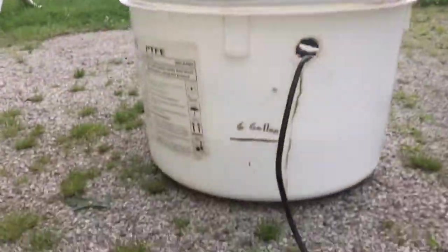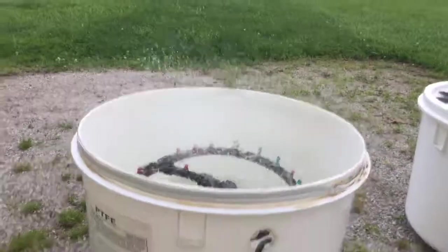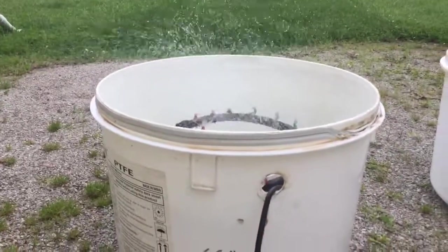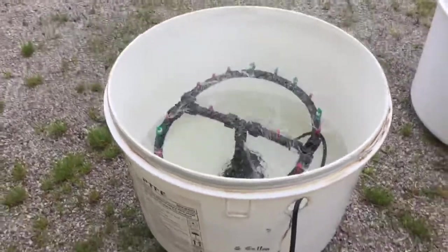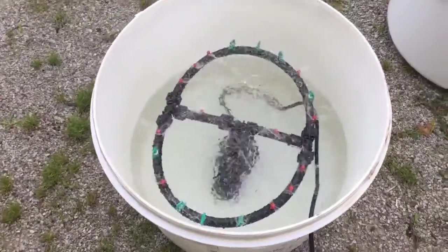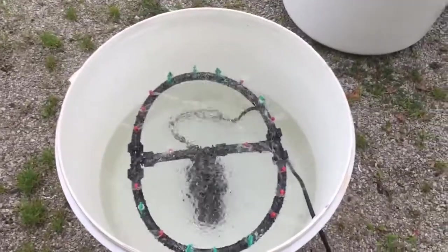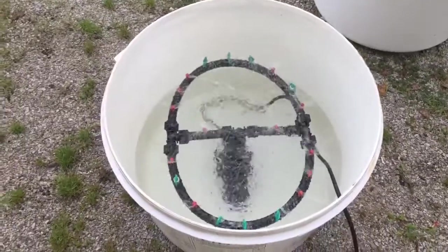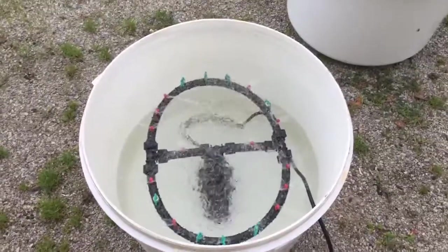Let me just set this camera down for a minute. Okay, now if you can see — see how it's spraying up? That's exactly what you want. That's working. Now you can put your compost tea in there — you don't even need cloning solution when you do it like this. This works extremely well.